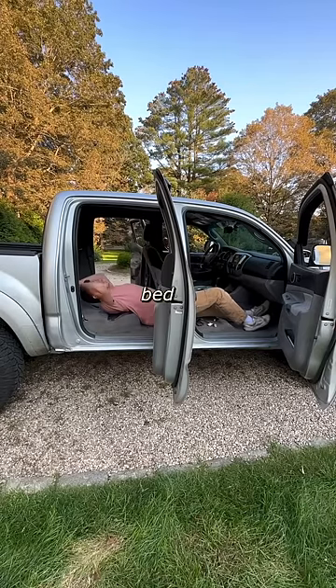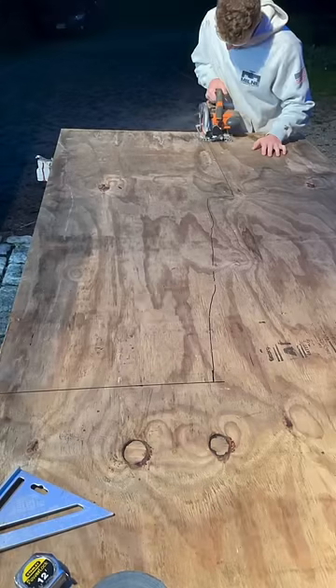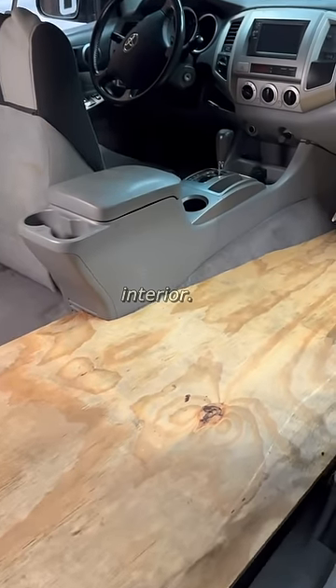This is part three of building a cozy bed in my truck. After creating a template of the interior last night, I was able to trace and cut out a piece of plywood perfectly shaped to fit the interior.